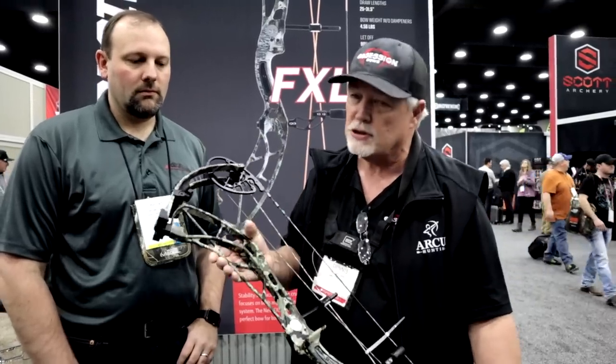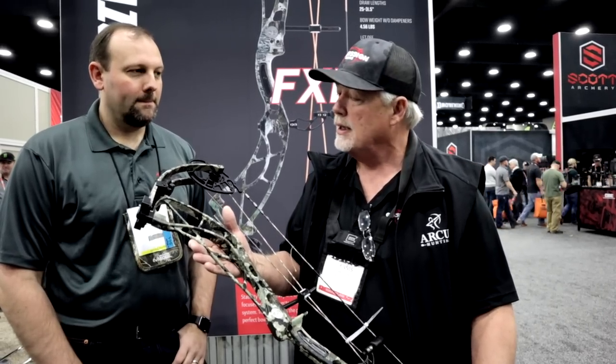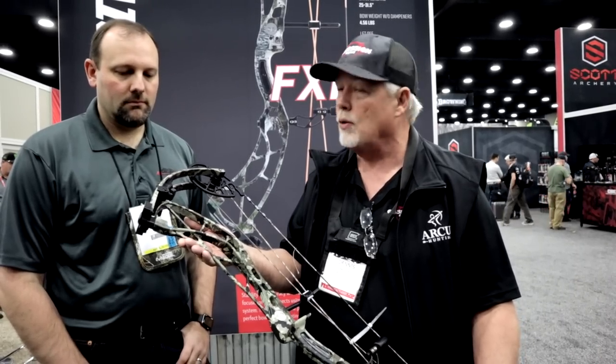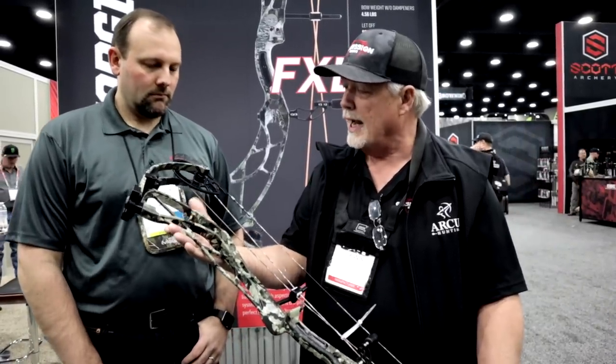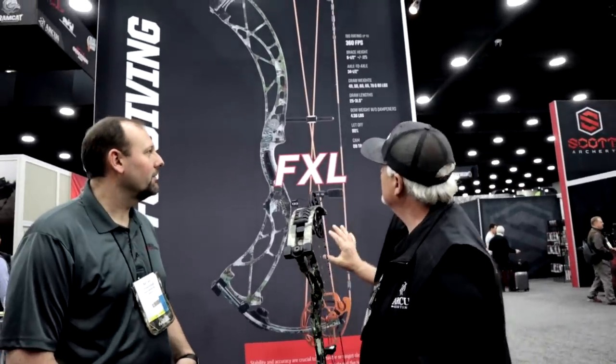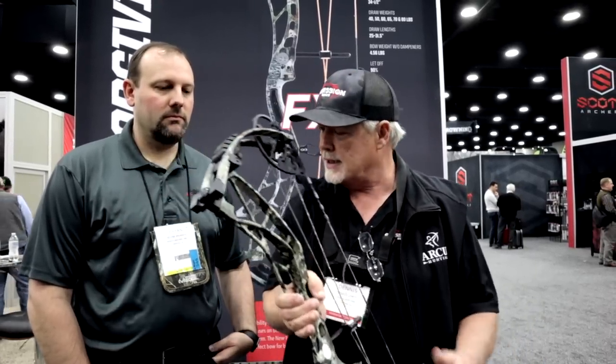I'm going to start with the FXL. This is a 34-inch axle-to-axle bow. As you can see, this is in our new Vail Camo, which is new for this year. We also changed the limb pocket design from a 6-piece to a 3-piece, which is on all the high-end bows. It's a good-looking bow, it's a fast bow — 350 feet per second.